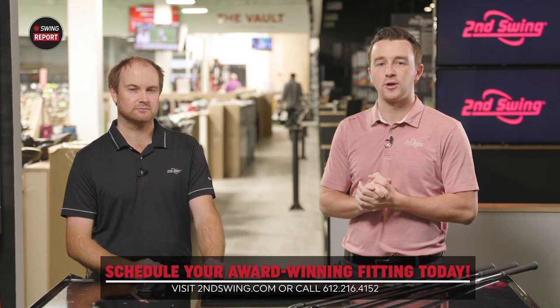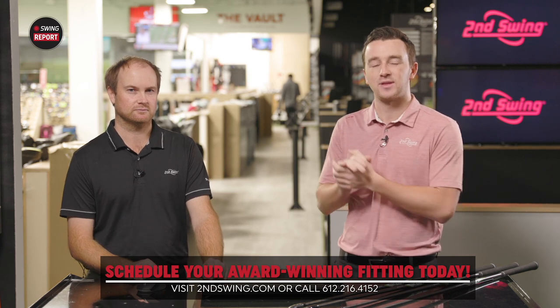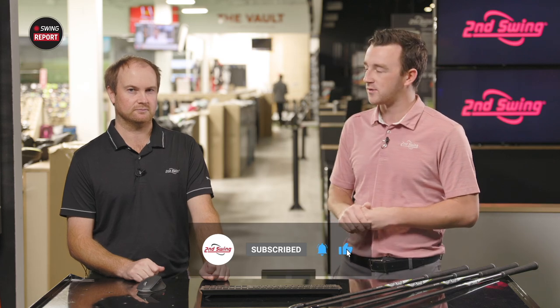Golfers, in order to go for your Launch Pad 2 golf clubs, head over to Second Swing Golf. You can schedule a fitting at one of our store locations or talk to one of our online fitting and support team members. Thomas, thank you for joining today and providing your insight and testing — really good stuff here from Launch Pad 2.